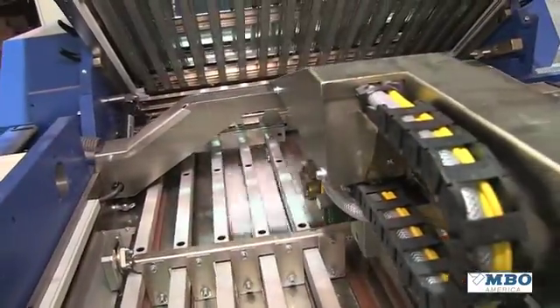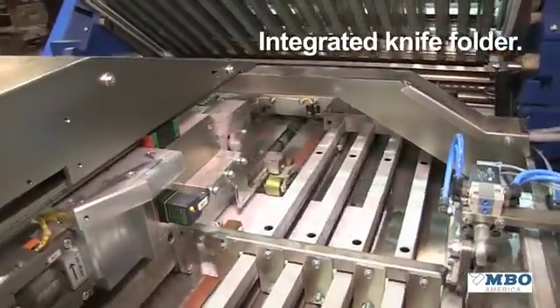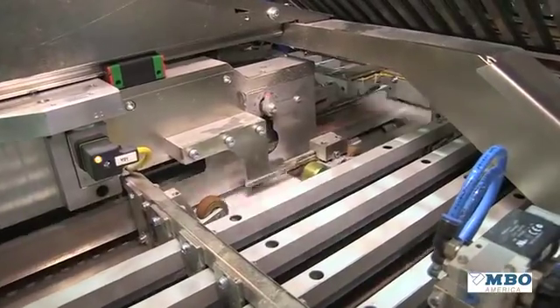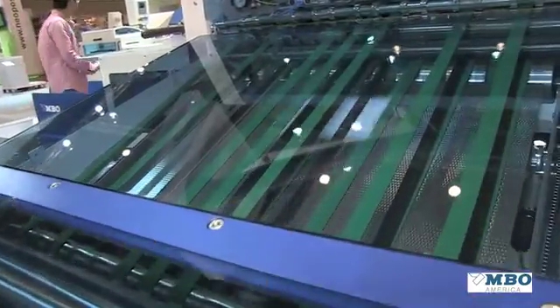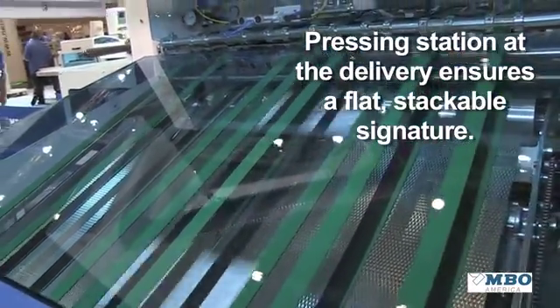What you see now is a fully functioned, fully featured buckle knife folder. Fully automatic in all setup. Now you see signature folds being put into a very high-speed stacker.